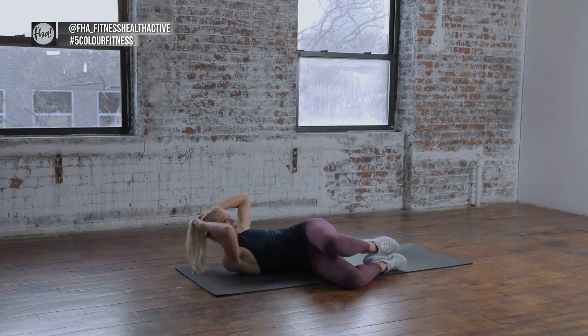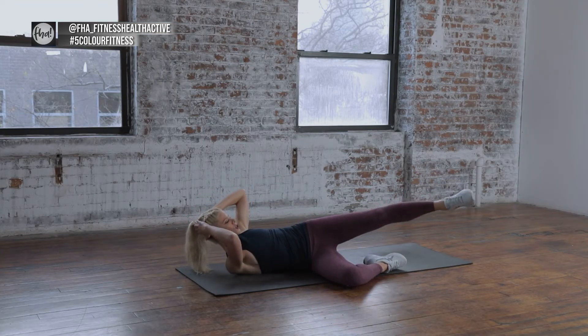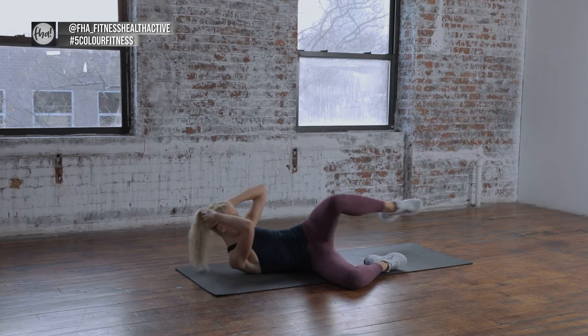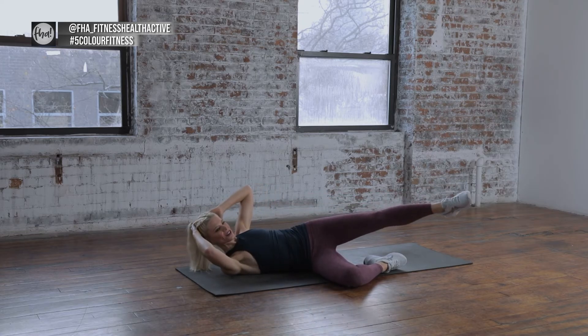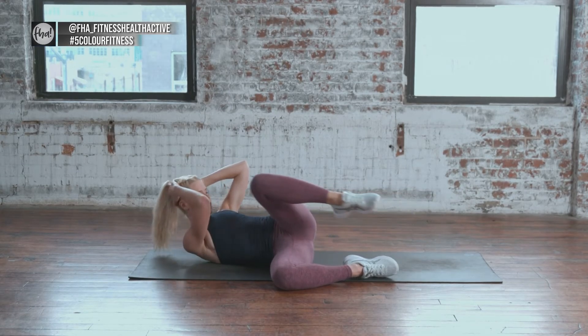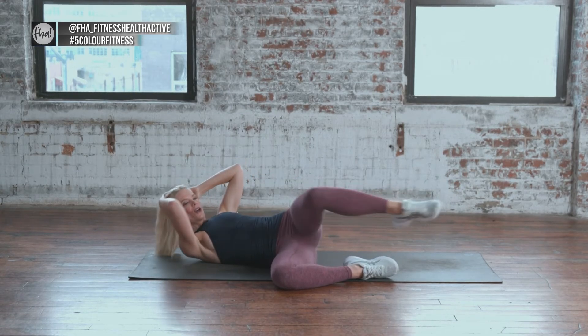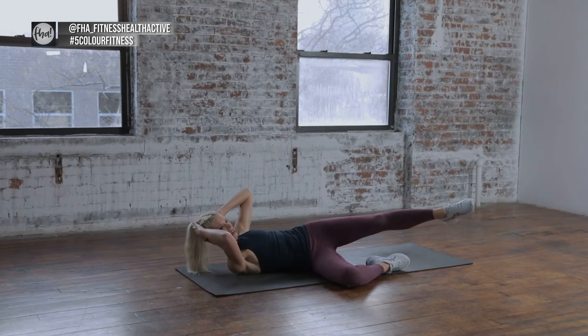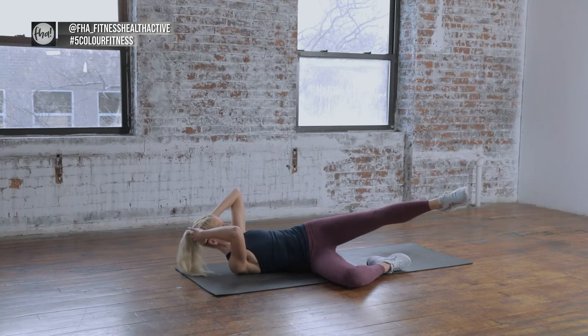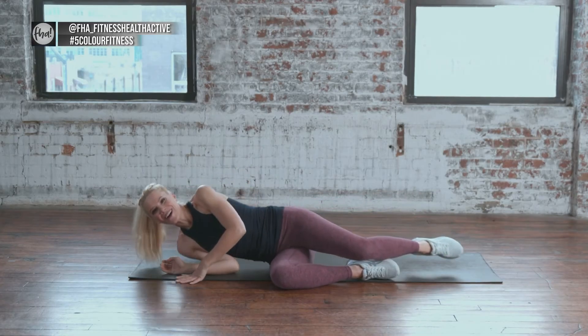Twist into the waist, extend the top leg, and crunch in with the knee. 8 reps — crunch in, pull in, come on in, reach, four, reach, three, two, one, reach. Those are hard, right?